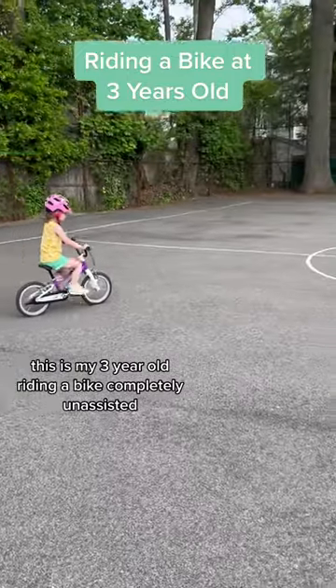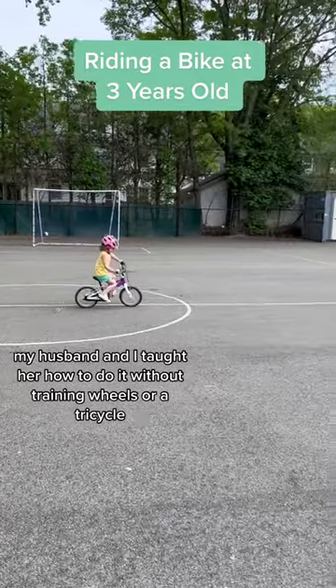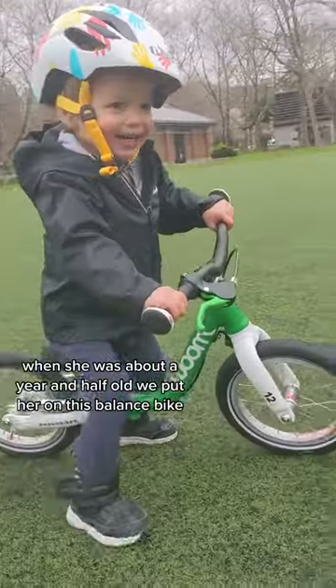This is my three-year-old riding a bike completely unassisted. My husband and I taught her how to do it without training wheels or a tricycle. Here's how we did it. When she was about a year and a half old, we put her on this balance bike.